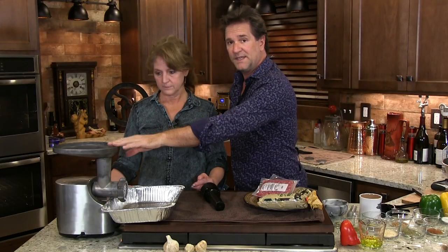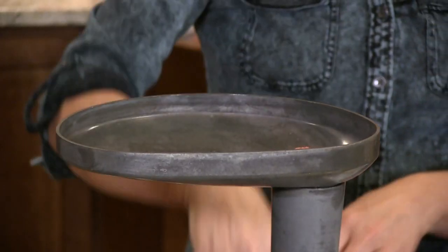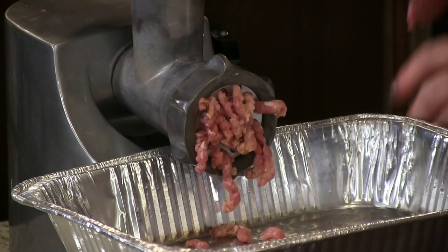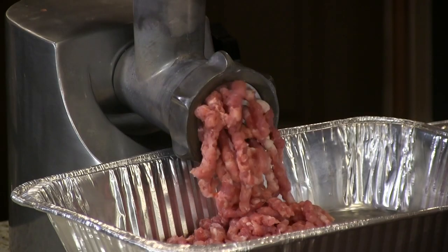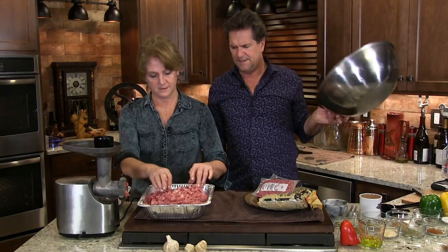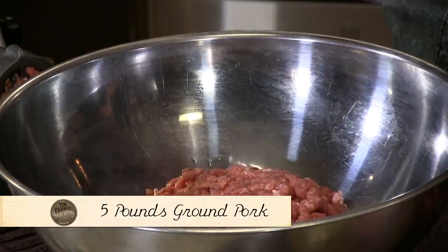So basically we drop the pieces of meat in here, push it through the hopper, grind it. Beautiful meat, it's wonderful. Turn it on, Mrs. Farmer. And there we go. That was fun. So we simply take our pork meat and we dump that into the bowl.